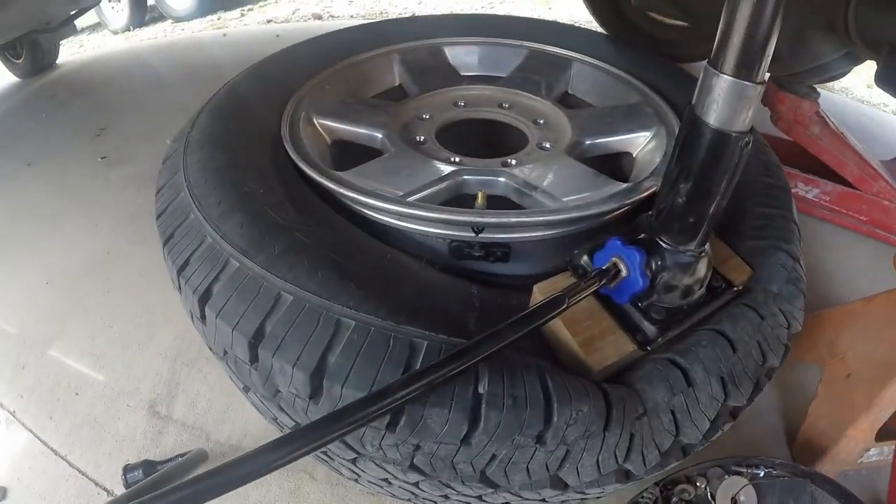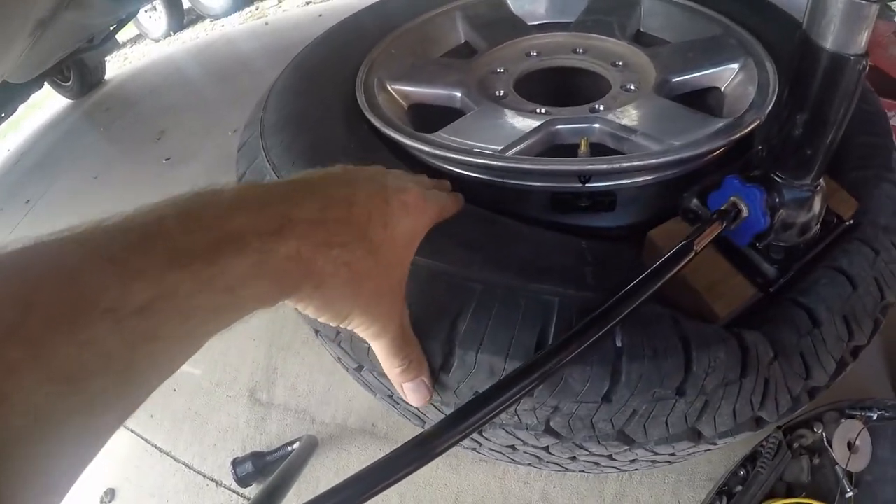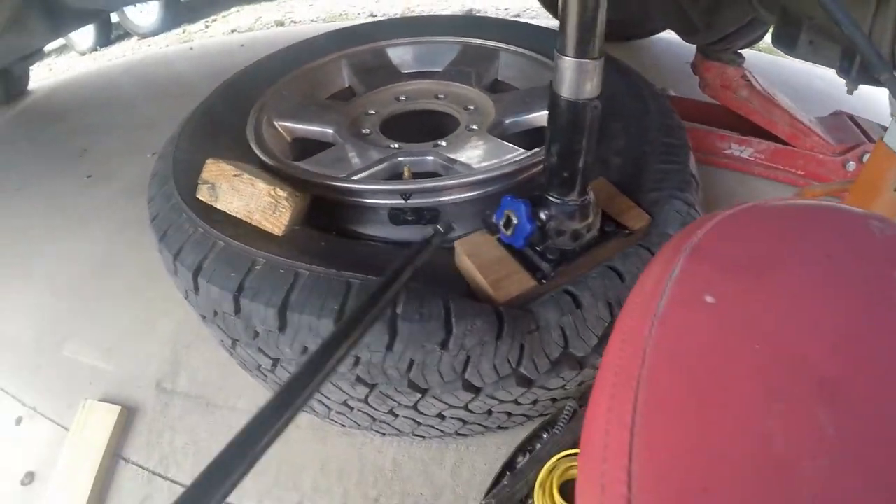I just did a couple more cranks and it went pop, pop. That gives me a lot of room there. I might go ahead and try to wedge in a 2x4 here. I just kind of wedged in a little 2x4 there.